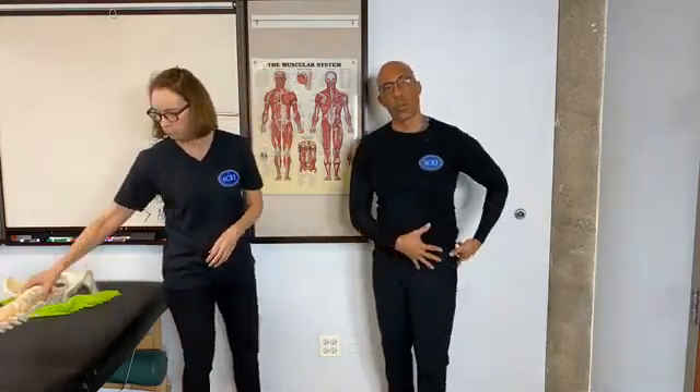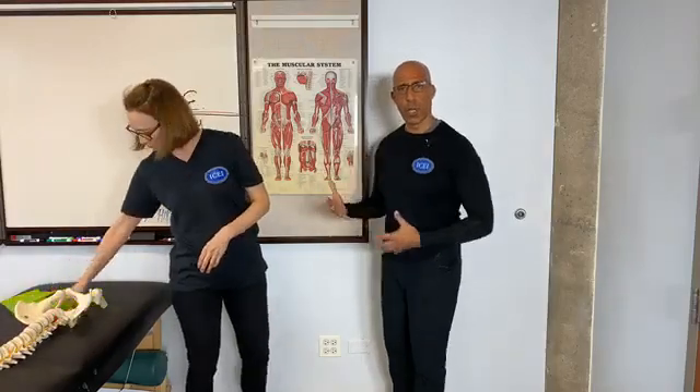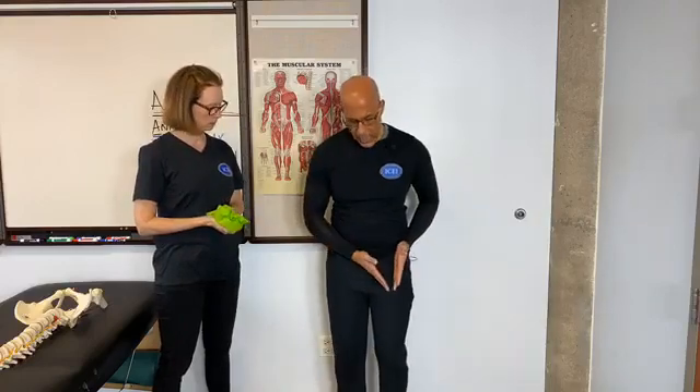We've heard that the glute max is primarily a hip extender, which it is, and as Jill discussed, it's also an external rotator. However, we want to think about what it does when our foot is on the ground. Yes, it will help propel our body forward — that's the hip extension function — but from a rotation standpoint, it also helps to control what's happening through the lower extremity as we start to load or put our weight onto one leg.